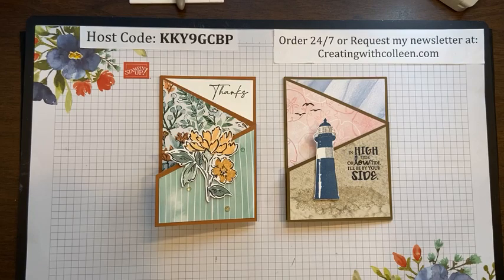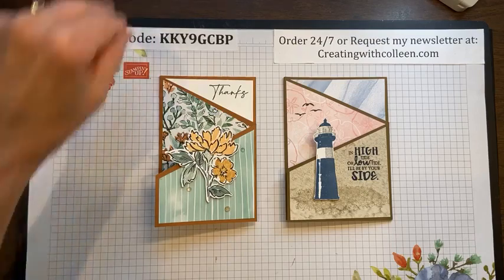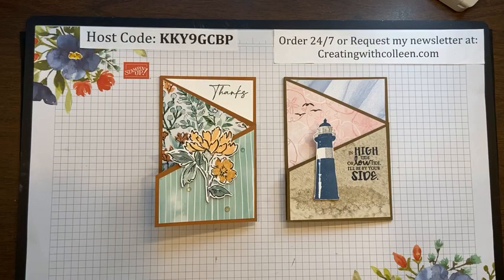Hello, my name is Colleen Magnus and welcome to Creating with Colleen. I'm an independent Stampin' Up! demonstrator on the east coast of Virginia. I come to you live every Wednesday at noontime so I can share some creativity with you as you grab your lunch and relax and take a little bit of stress out of your busy day.